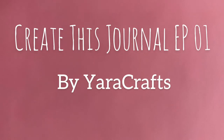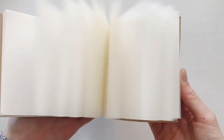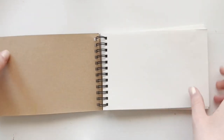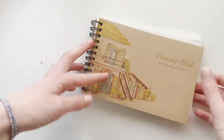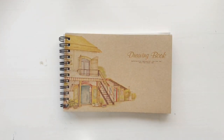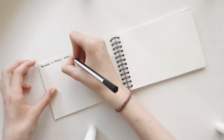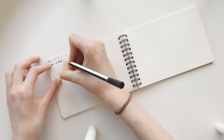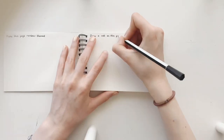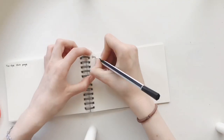Welcome to this video! I'm going to show you how I turn a simple notebook into my own 'Create This Journal.' I got the idea from watching a lot of videos by Mariah Elizabeth, who makes record journals and her own Create This Book. I decided to combine those ideas and make a Create This Journal. I watched one of her videos and wrote down every idea I came up with — in total I have 70 prompts, and I'll write them all down in the description if you'd like to use them.